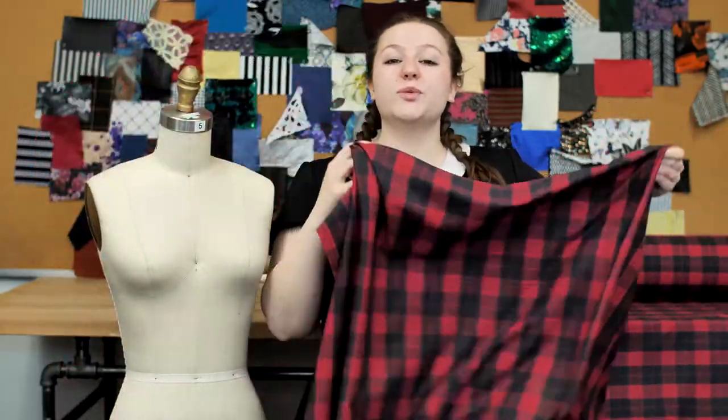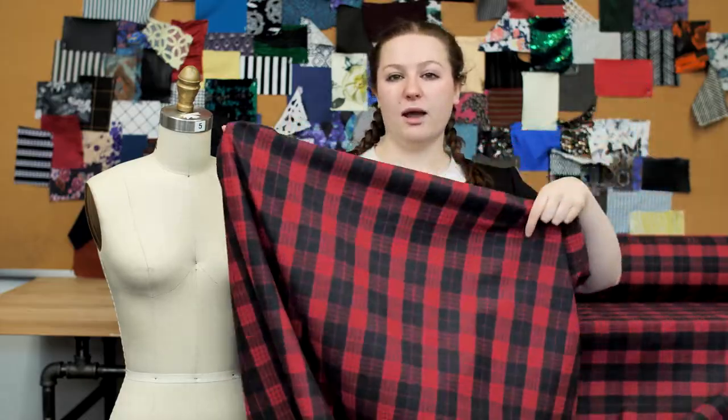This product is 100% cotton, so it should be machine-washed and tumble-dried on low temperatures and ironed while damp.